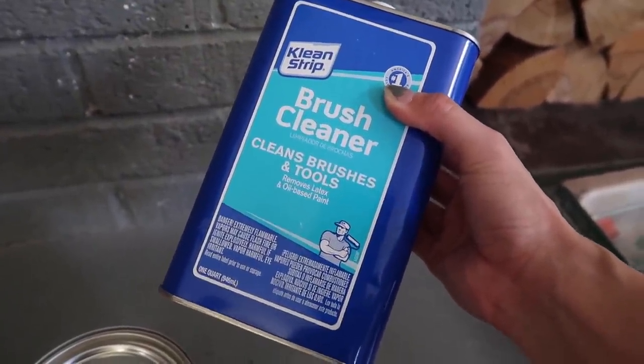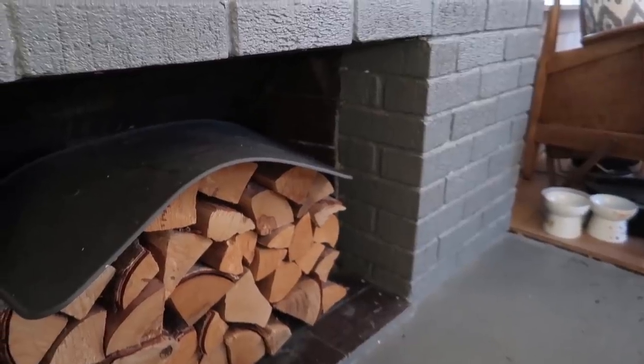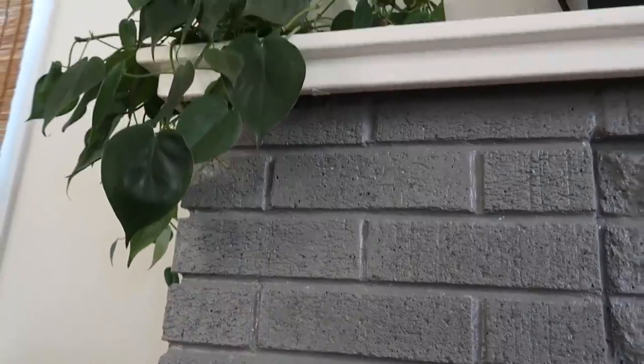We also got a brush cleaner for after we're done with everything. In case you guys are here expecting a very detailed, perfect explanation on how to do this, this is not the right video — just click out if that's what you're expecting. This is simply my DIY in my home.